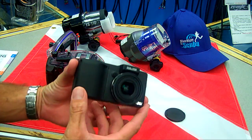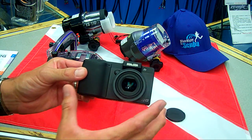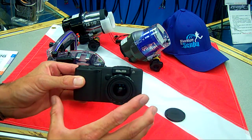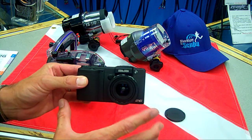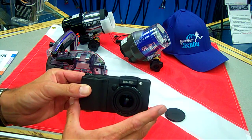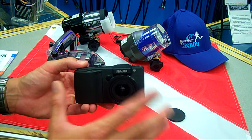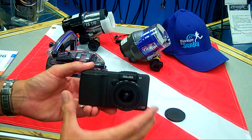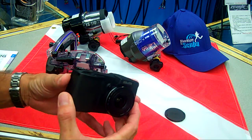Another nice feature that is unique to this camera, and one of the only cameras on the market, is that it will shoot 12 megapixels and it will shoot in RAW, as well as JPEG and other modes. With that RAW feature, it allows users to shoot up to five images back-to-back with no shutter lag.